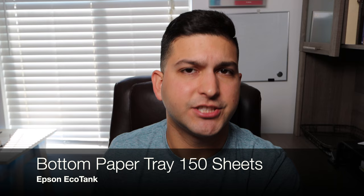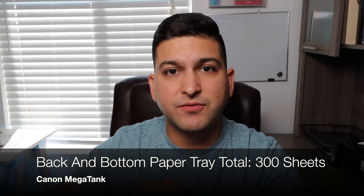For the paper tray: the HP Smart Tank 651 has a rear paper tray that holds about 100 sheets, which is the lowest capacity. The Epson EcoTank has a bottom paper tray that holds 150 sheets. The Canon MegaTank has both a rear paper tray holding 100 sheets and a front bottom paper tray holding 250 sheets — giving Canon the most paper capacity of the three. Going from HP to Epson to Canon gets progressively better with paper trays.